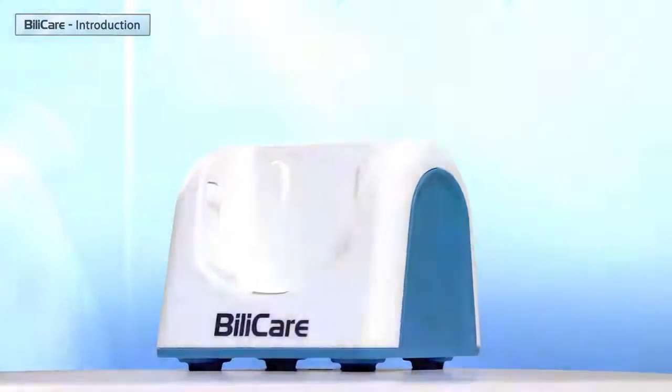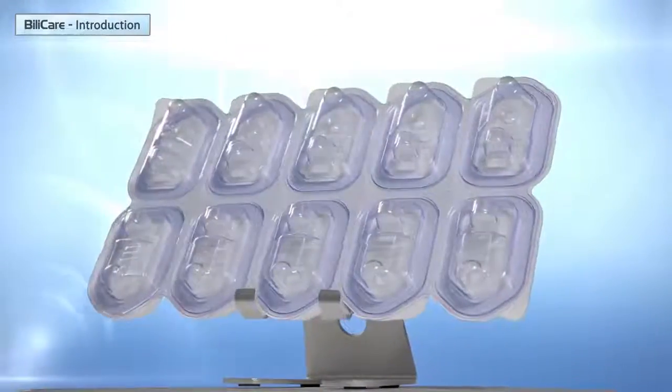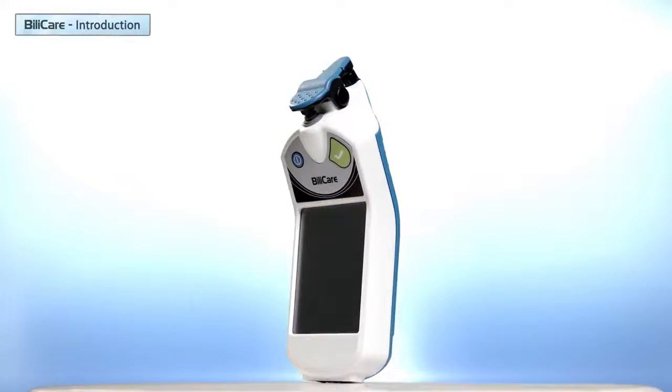The Bilicare system contains the following parts: charging stand, power supply, optional covers, calibration check tips, and the Bilicare handheld device.